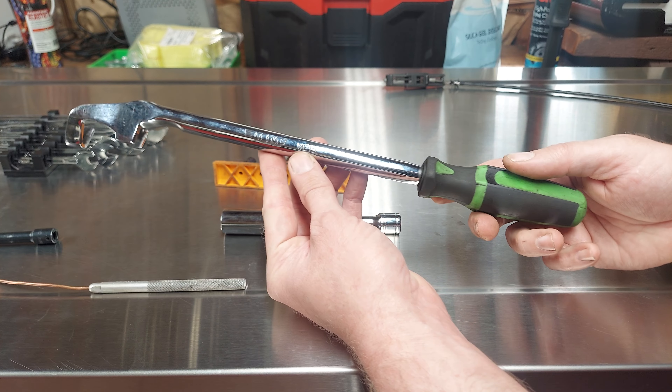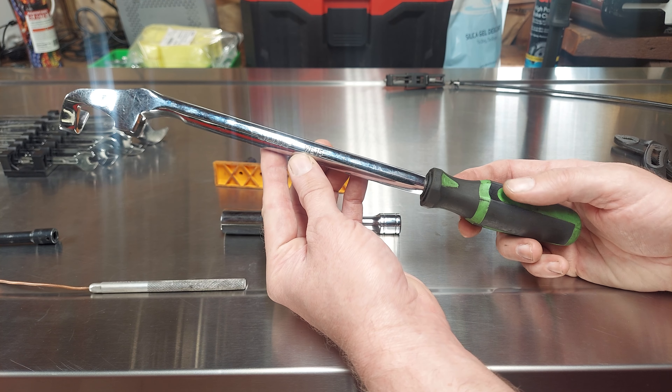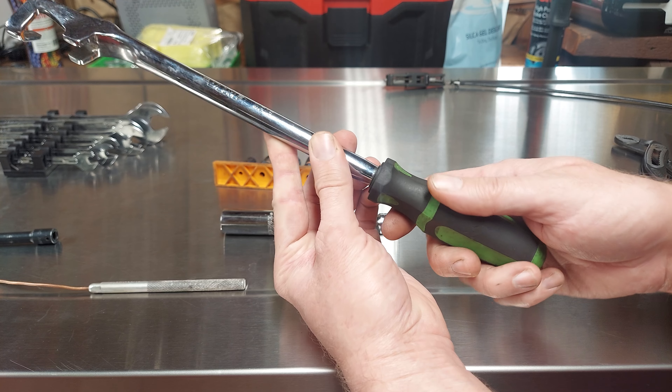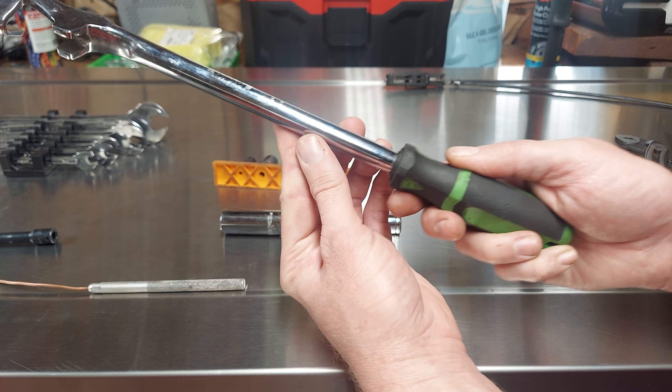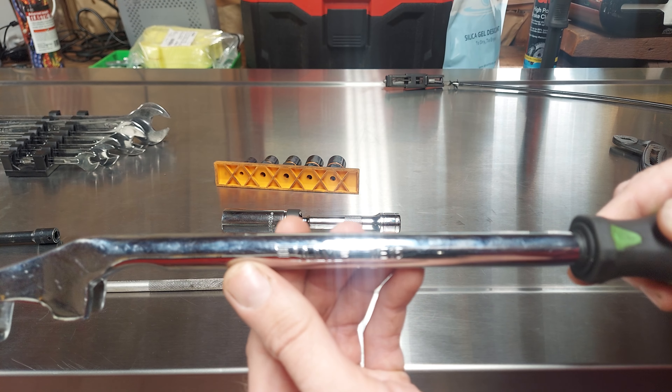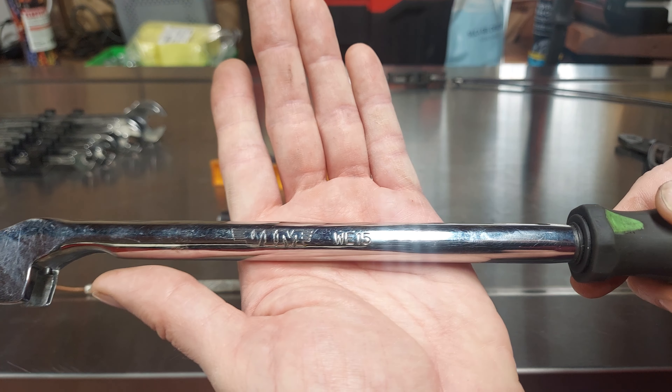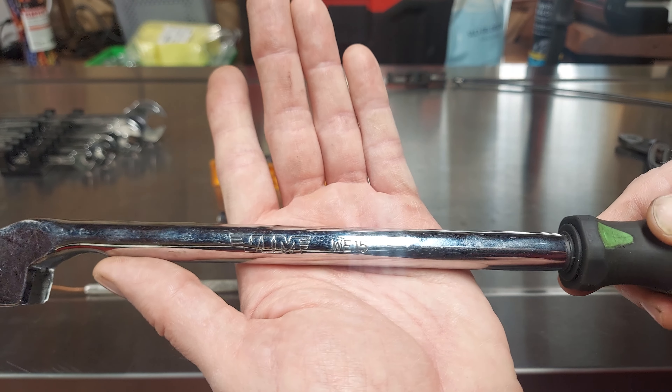Next one is this wrench extender. There's a lot of wrench extenders out there. I got this one because it's the only one I could find that has a good handle on it like this. This one's from VIM and it is the WE15.